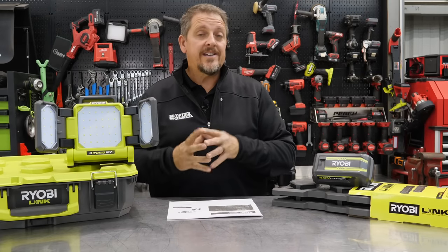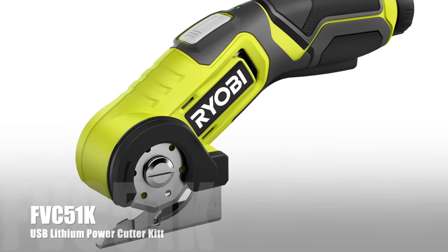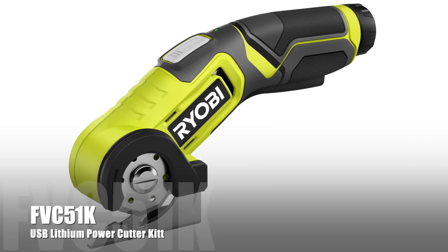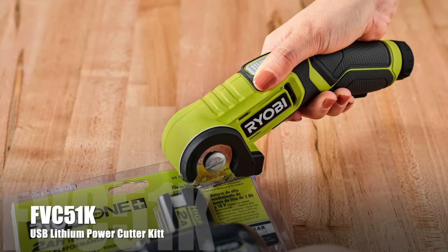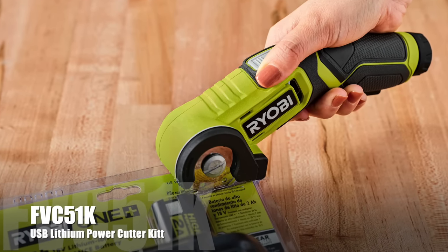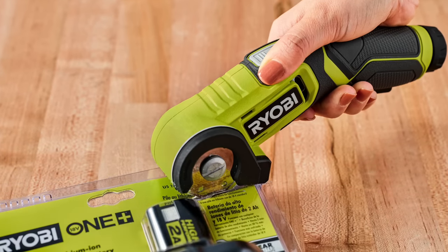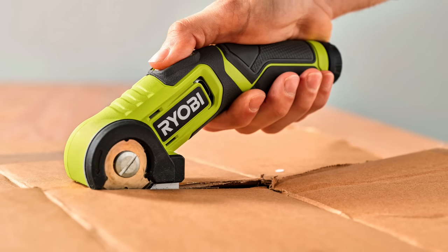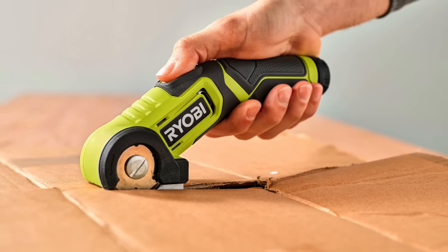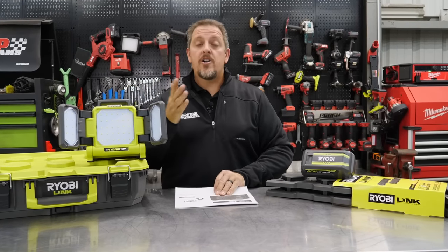This is a really cool one — the RYOBI USB Lithium Power Cutter Kit, model number FVC51K. It handles multi-material cutting such as cardboard, plastic, rubber, and more, cutting up to a quarter-inch thick. The self-sharpening blade ensures accurate cuts every time, and there's a printed raised guideline for precision cutting — basically a guide for cutting straight. It could even be great for wrapping paper. Price is $59.97, and look for it in March of 2022.